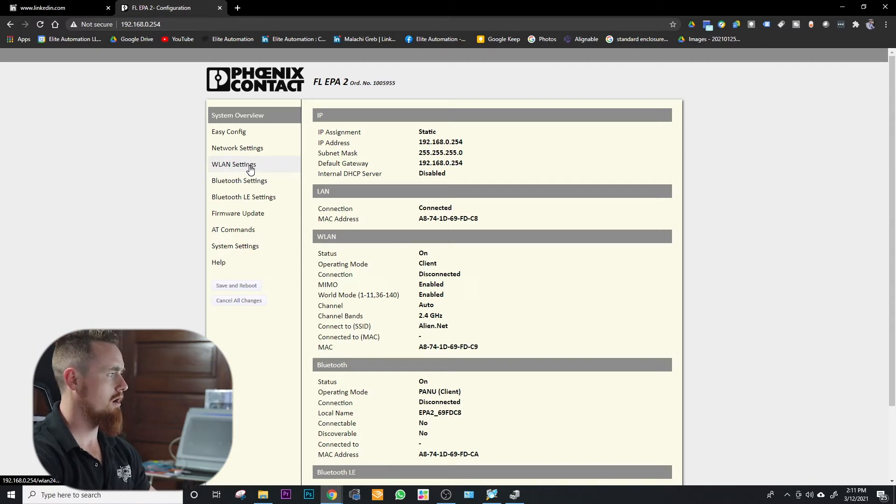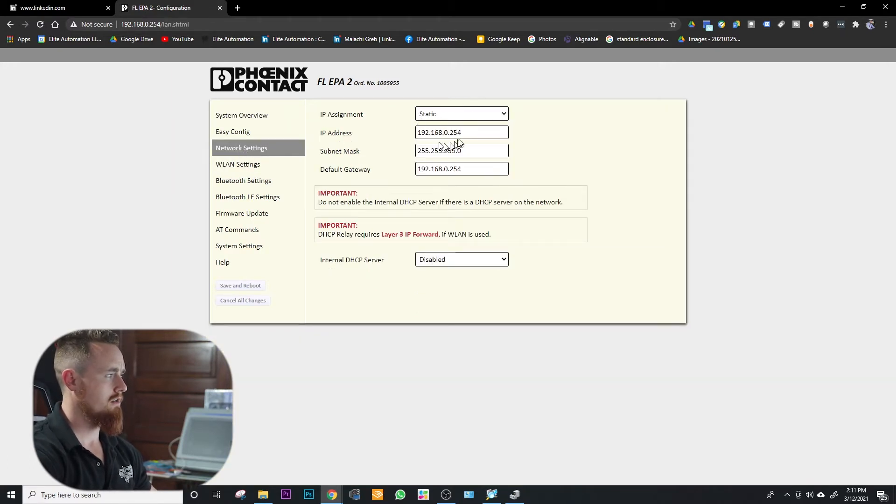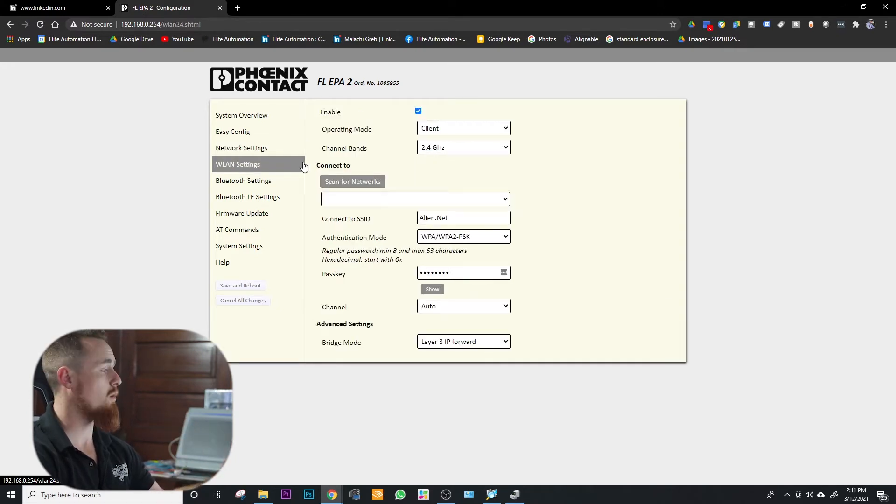We're going to come into our network settings. Notice that we're at a static IP address and this is our set static IP — this is the factory default IP address. We're going to come over to our WLAN settings. I want to get the WiFi set up first because I like to establish the WiFi connection before we lose access to the device when changing the IP address. You want to click Enable to ensure WiFi is enabled on the device, then if you have it set to access point, change it to client.